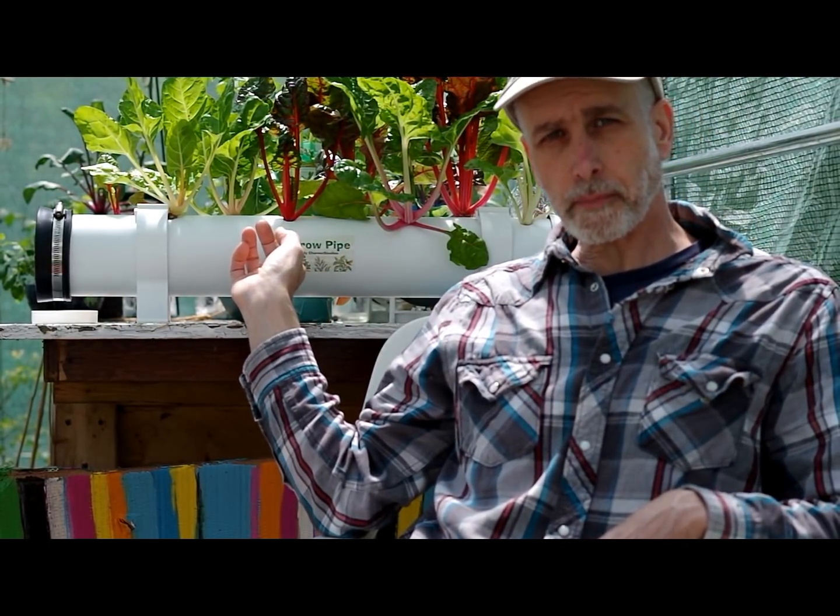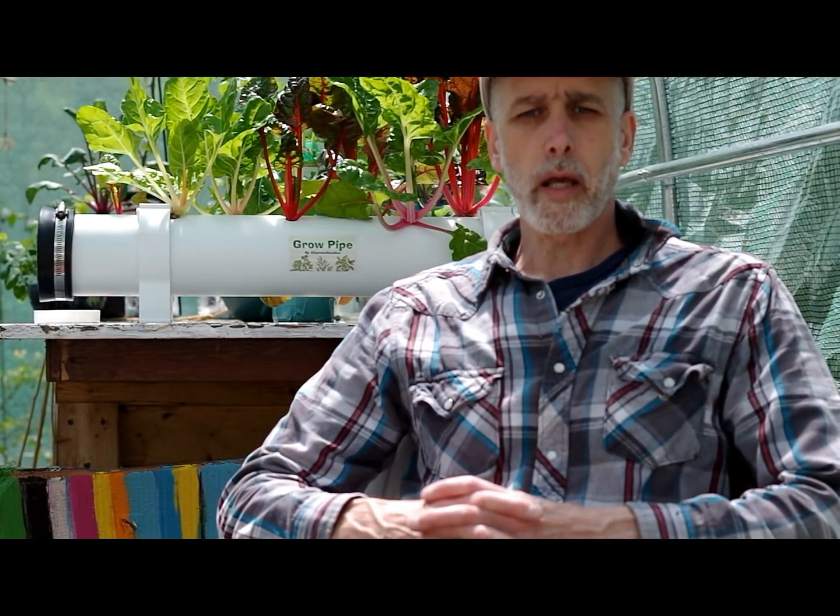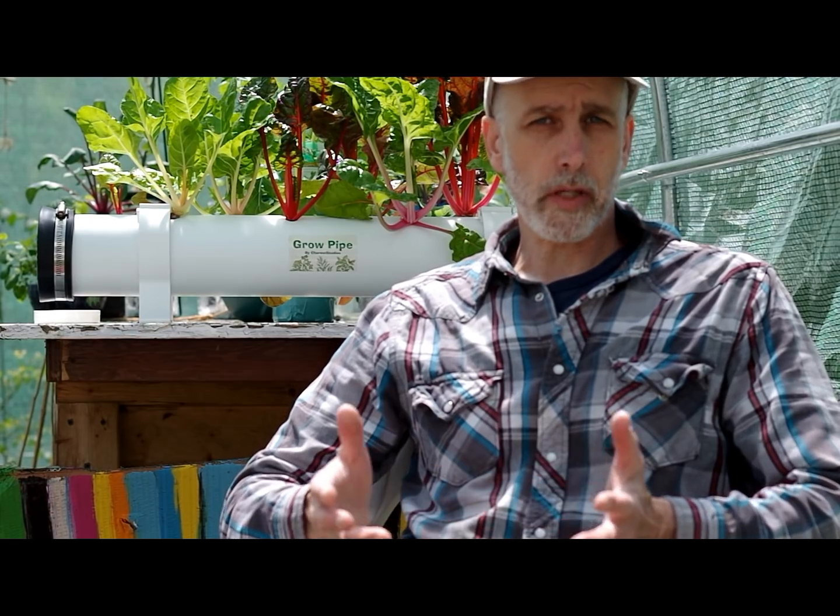It has eight plant sites in it. We're going to take a look at this one and we'll take a look at one of my other bigger ones, and we're going to talk about stuff like hole size, hole spacing, what is good in a grow pipe, what grows well in a grow pipe, and stuff like that. So let's get right into it.